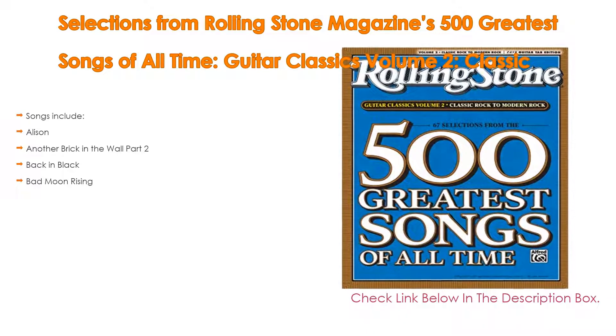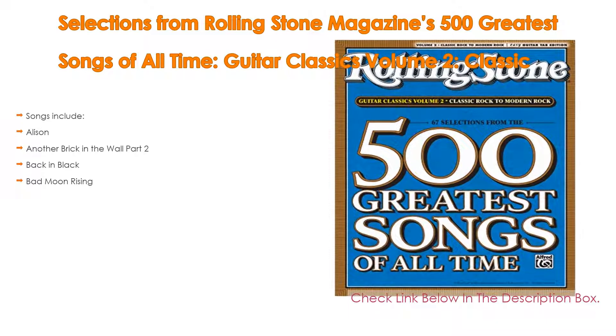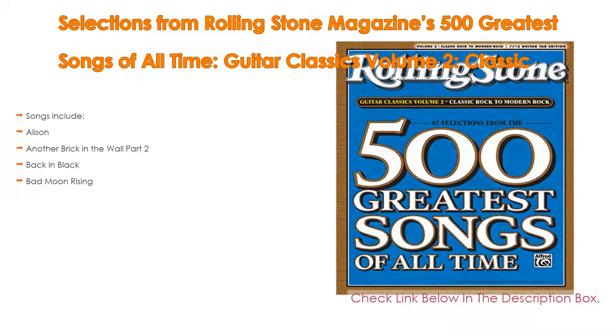Songs include: Allison, Another Brick in the Wall Part 2, Back in Black, and Bad Moon Rising.